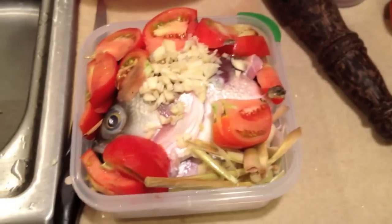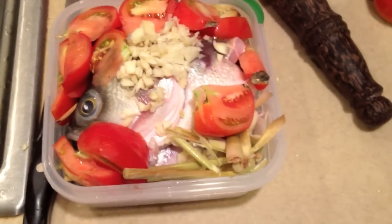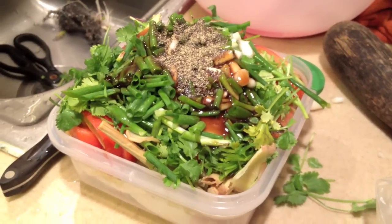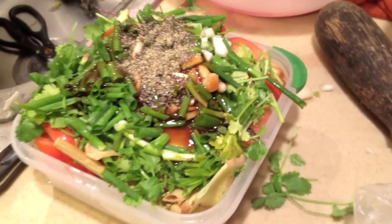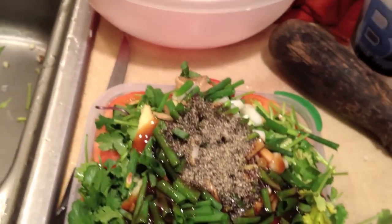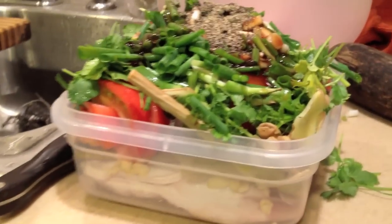Five cloves of garlic — I'm a garlic person, you can go with three. And of course some lemongrass. You can use black pepper, scallions, cilantro, tomatoes, ginger, lemongrass, oyster sauce, salt, pepper, basil — really anything you want on your steamed fish.